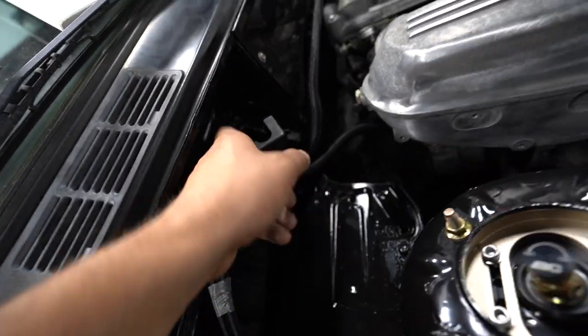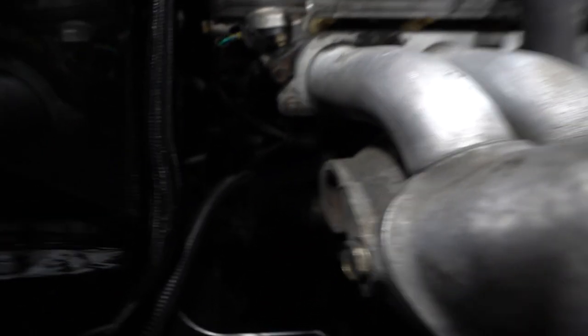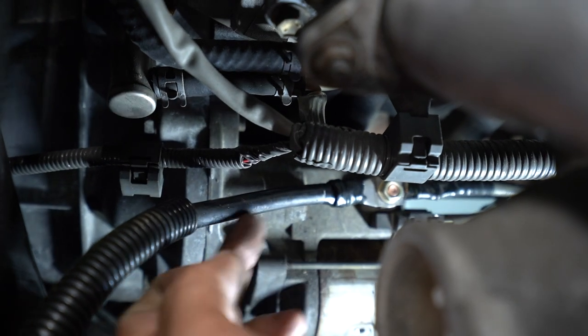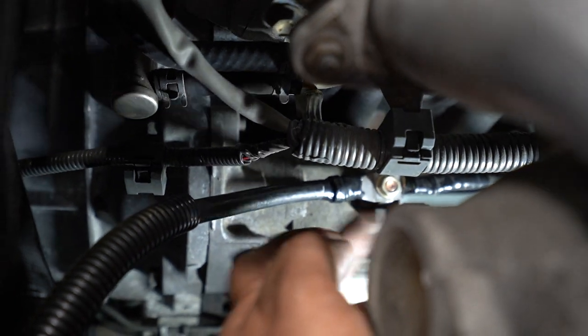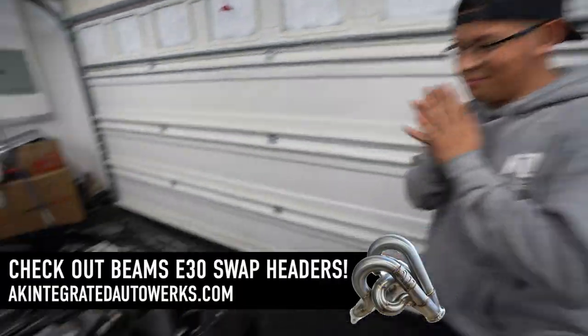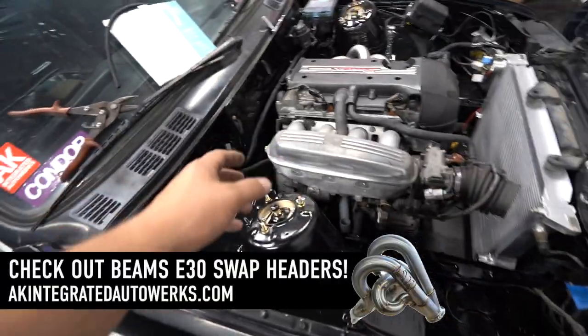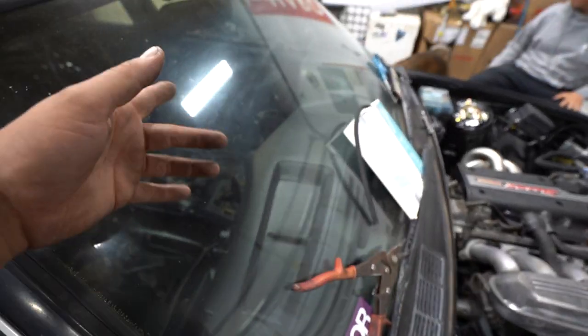Then I took the OEM BMW wire, took it apart — you can kind of see it down there, right there — and I put the end on it from the OEM BMW to hook the back of the starter. So in theory, we could fire this thing up. We can crank it. Let's head into the dash because there's a couple of things you gotta unplug and plug back, and I'll show you those — especially if your car is an automatic.